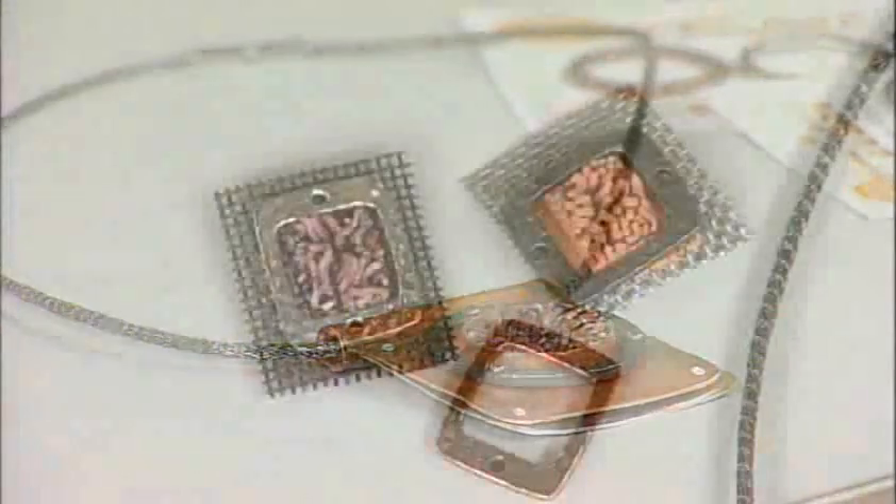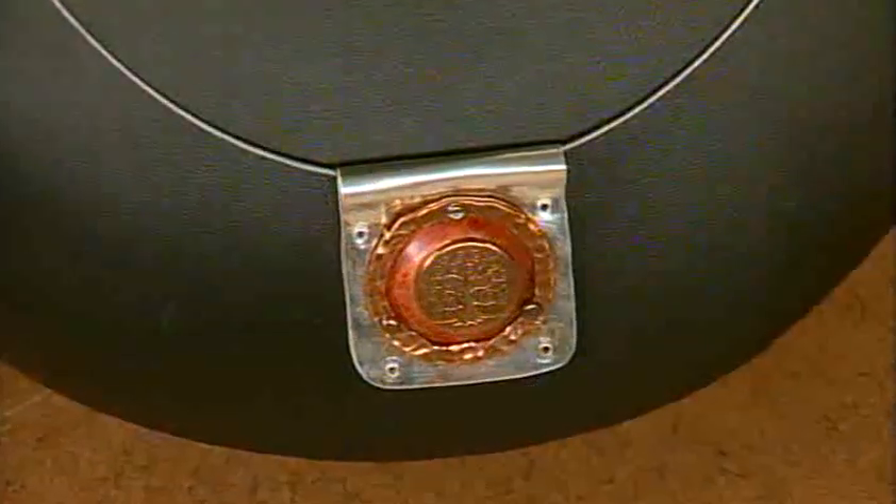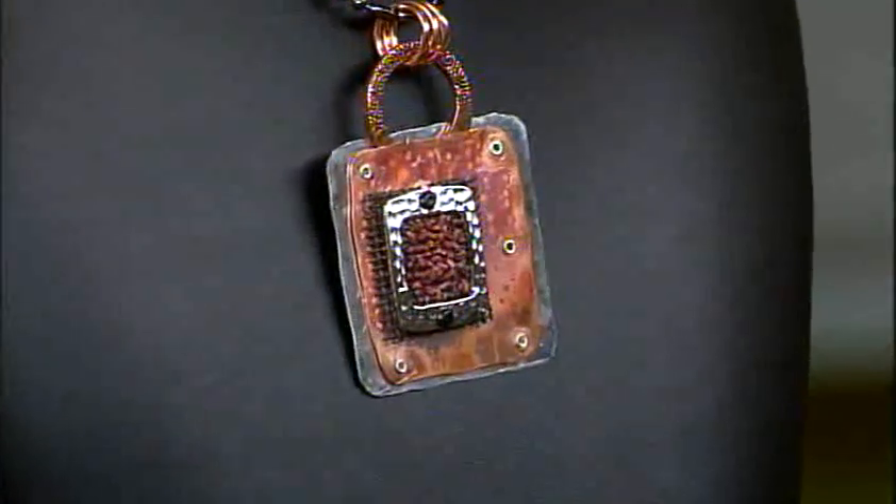Here's another example of using a little component together and using it as a frame. We're almost out of time, but let's take a quick look at these other necklaces — they're so pretty. I love your work, Mary. We will be right back.